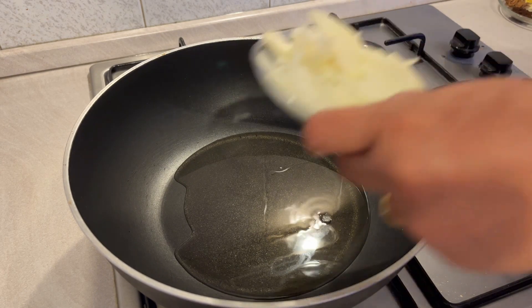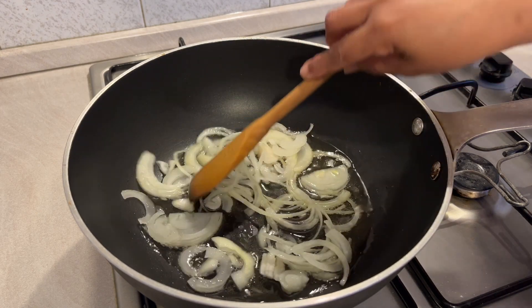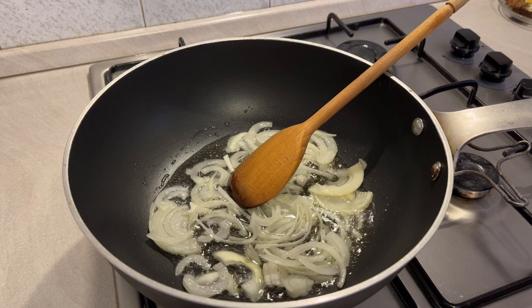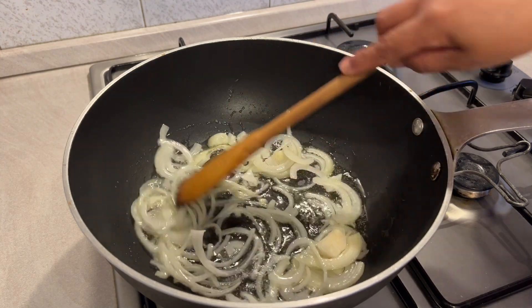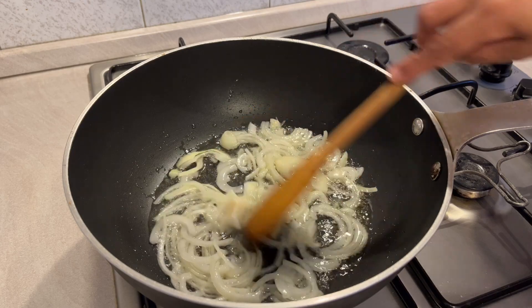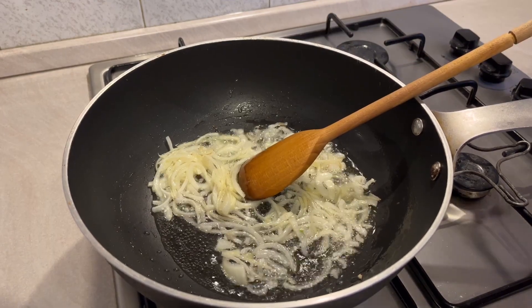I'll add a little bit of oil. You can add the oil, then add a little bit more oil and put the pot on and add to the pot.